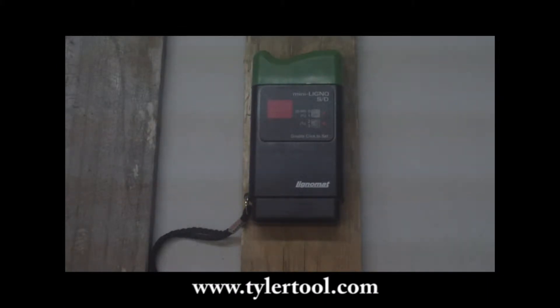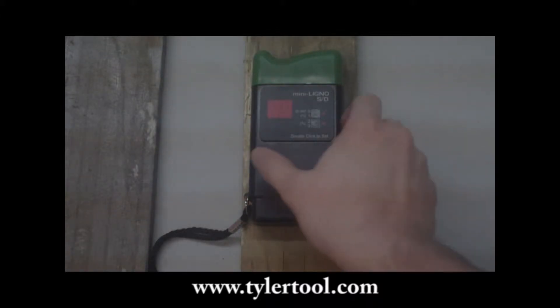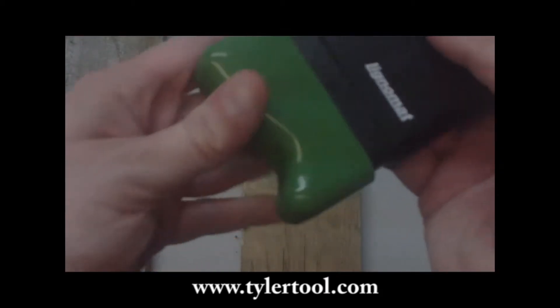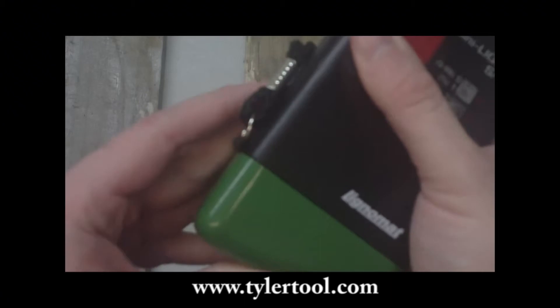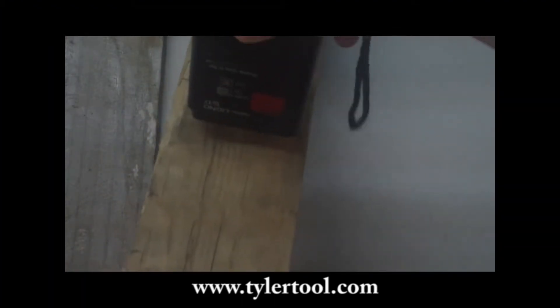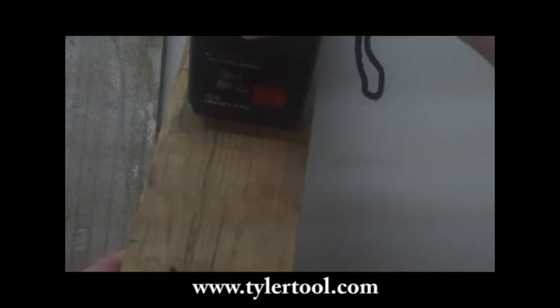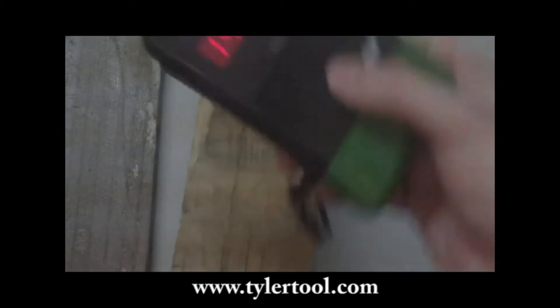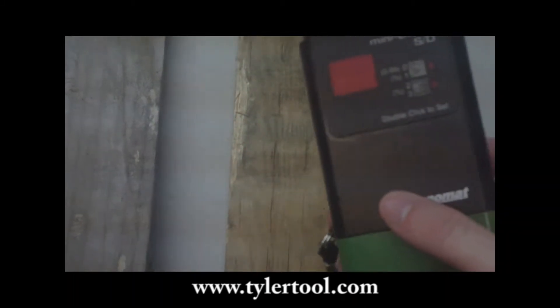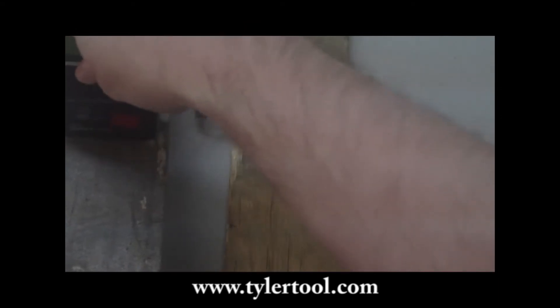This is the Linomat Moisture Meter SD — this is the miniaturized one. It checks for the moisture levels in wood. As you can see, it has a bright digital readout.